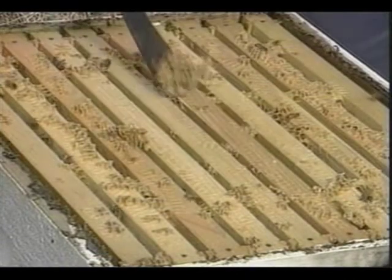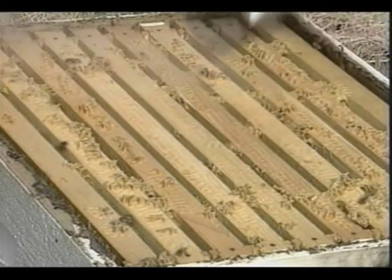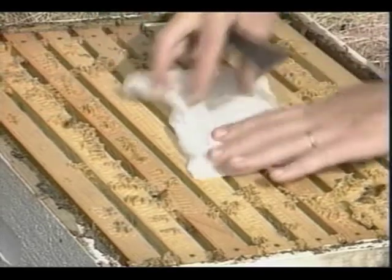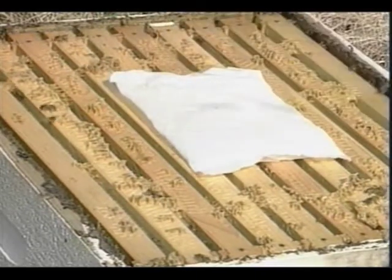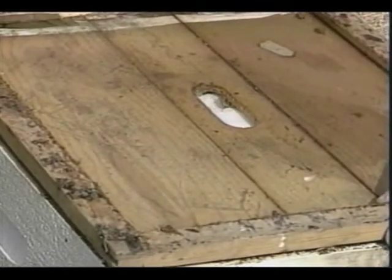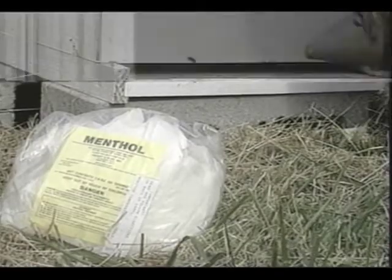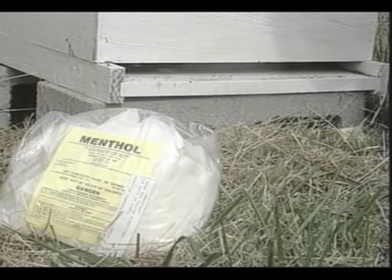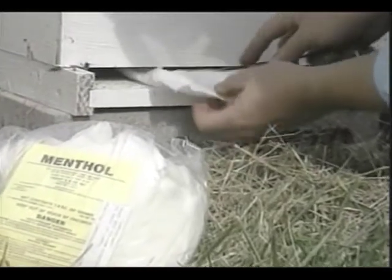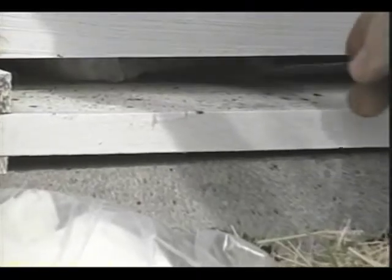First, remove all supers with marketable honey from the hive. Enclose 50 grams or 1.8 ounces of menthol in a 7-inch square porous packet. If daytime hive temperatures are 60 to 79 degrees Fahrenheit, place the packet on the top bars above the clustering bees. If hives are 80 degrees or higher, place the packet on the bottom board. Leave menthol in the hive continuously for 10 to 12 weeks, but do not use it during a honey flow.